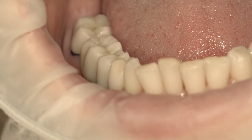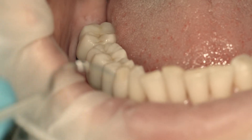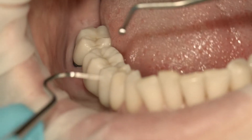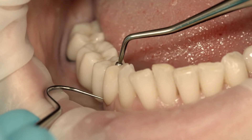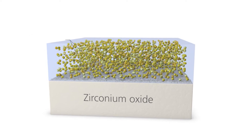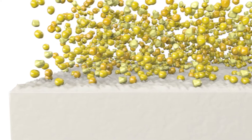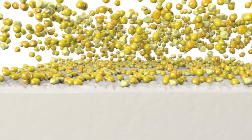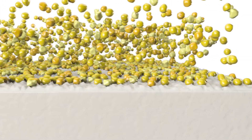When a restoration is tried in, contamination of the restoration surface with saliva cannot be prevented. However, this contamination is problematic for the final adhesive cementation of the restoration. Saliva and blood contain various forms of proteins and phosphates. They adhere more or less strongly to the surface of the zirconia restoration, which makes cleaning more difficult.